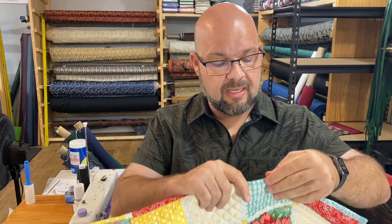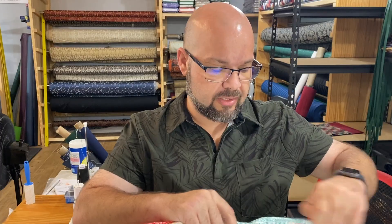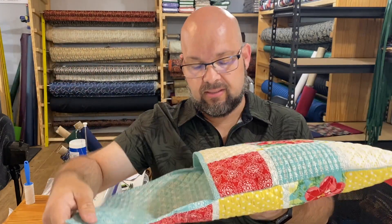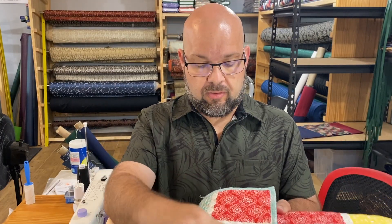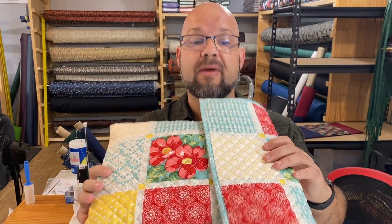I'm going to leave this as an envelope style rather than boxing the corners, and I'll tell you why — it's actually pretty hard to do with all this material, and I don't think it's necessary. This is soft enough that it won't be a problem. We're going to create this to fold right in here, add the velcro, and it'll close up so cute.